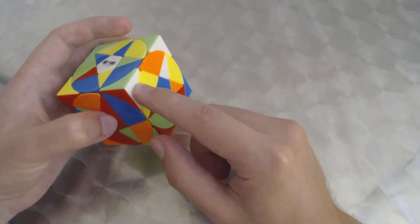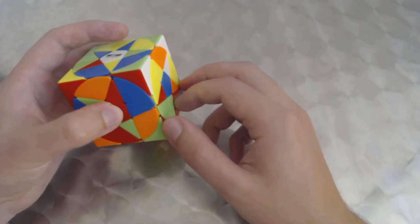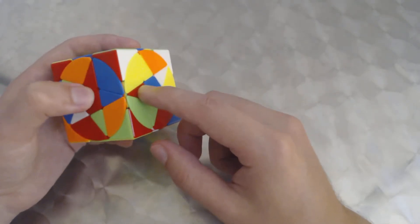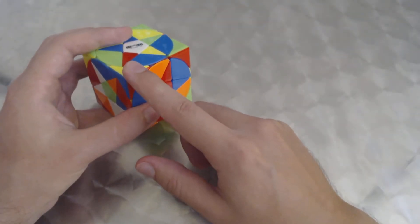Keeping our perspective with red facing us and white on top, we do R. We don't need to do the final D in this case because it already places it in — you only need the final D when doing corners on the top layer. So this corner is now in.